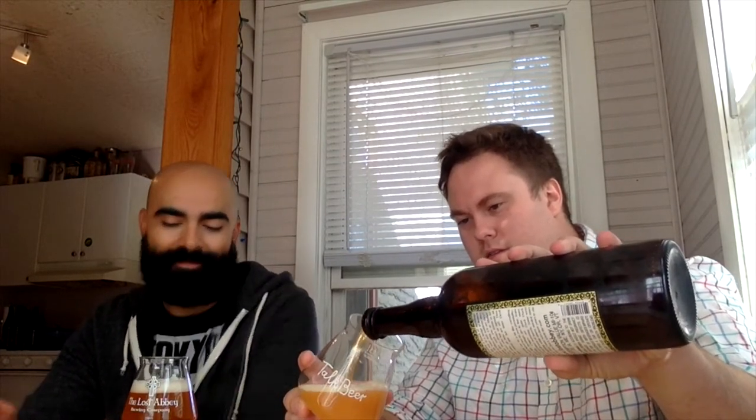Holy goodness, that pour was wild — kind of chunky. I got the clear one and you got the funky one. Did you see Levi Funk from Funk Factory Geuze-ria got his own brewery? Yeah, in Madison — super cool.